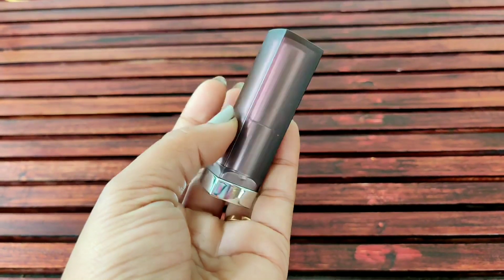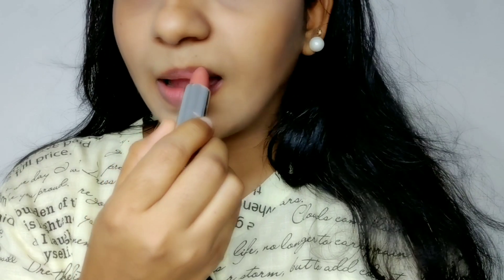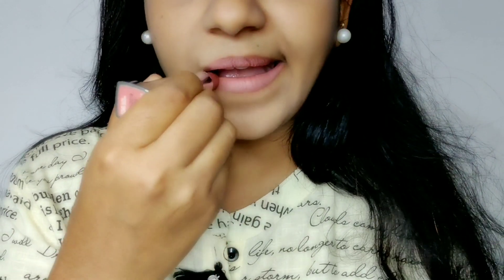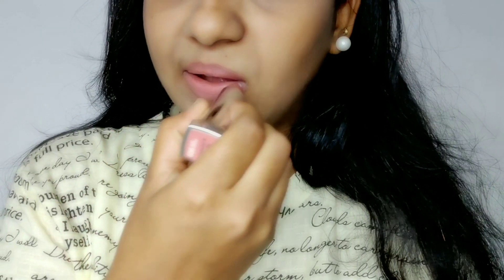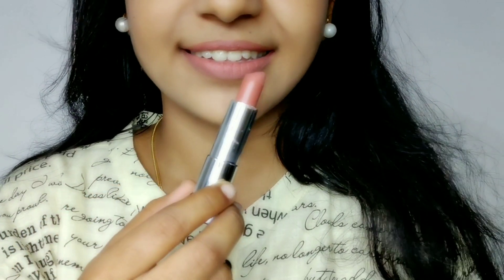It's a bullet lipstick. I apply it on the skin — I like the medium skin type. If you want to blend it down, it will be a little dry.